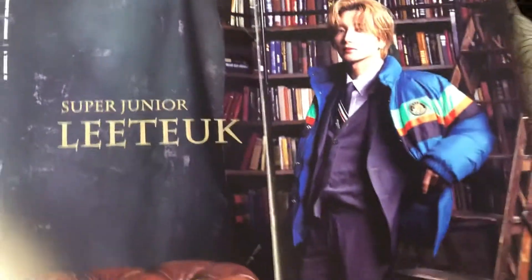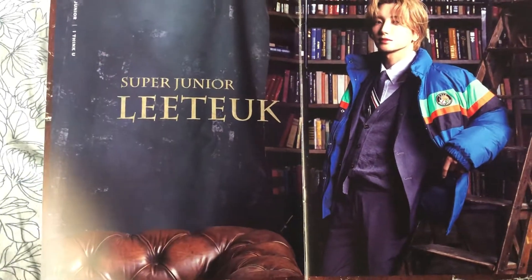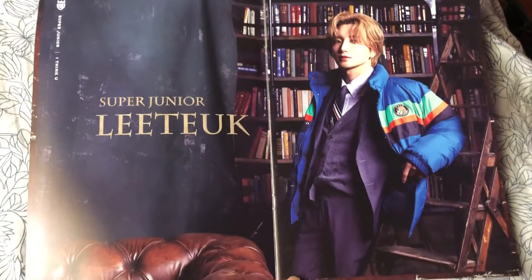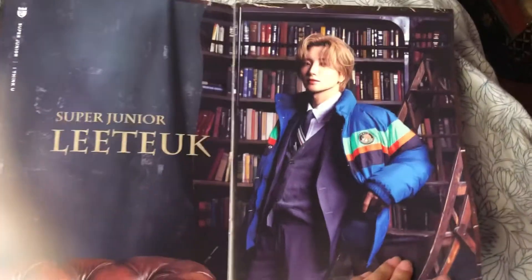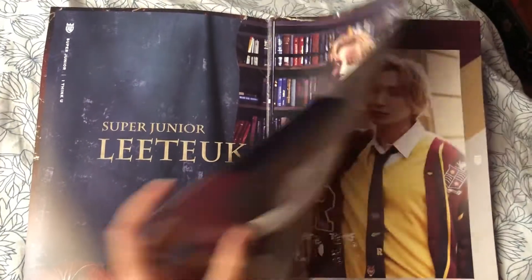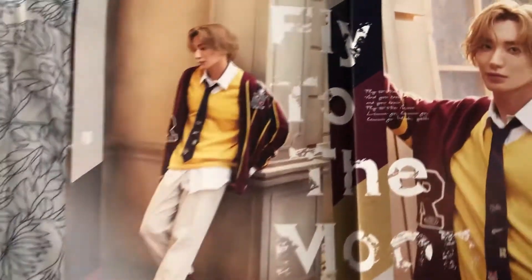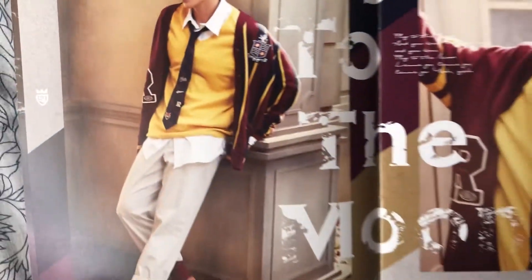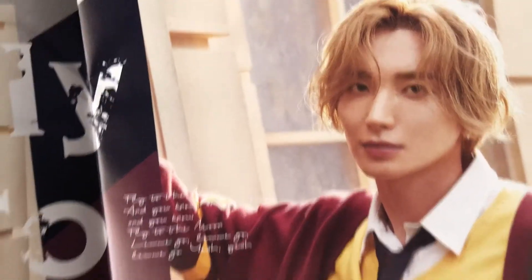Oh my god. It's worth it. You know, Japan albums are more expensive, but this is worth it. Oh my god. Wow.